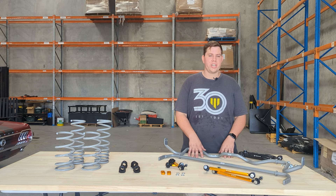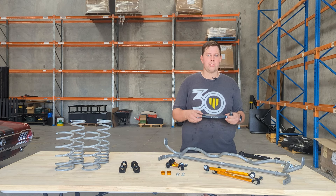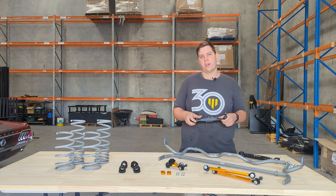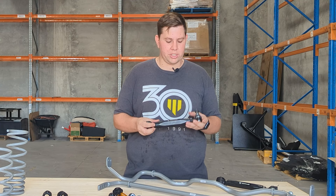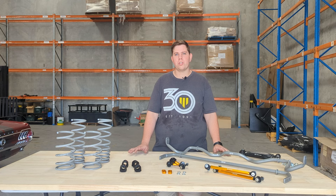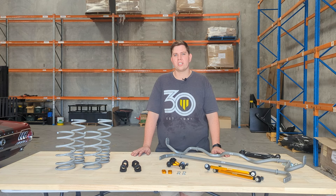Additional to the Grip Series kit, you can also add our adjustable toe arms. These arms give you more adjustment on the rear toe over the factory. Included in the kit are two toe arms with billet centre sections, locking out kits, and a full set of bolts. If you need any further information or technical support, visit the Whiteline website or call our customer service team.